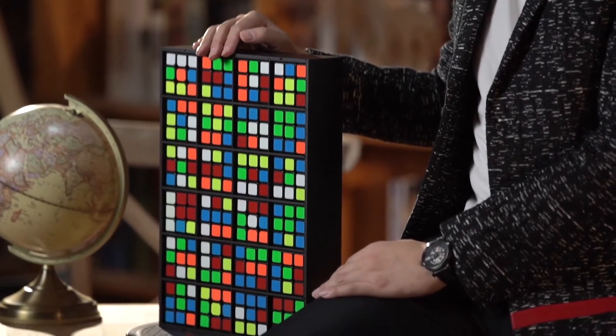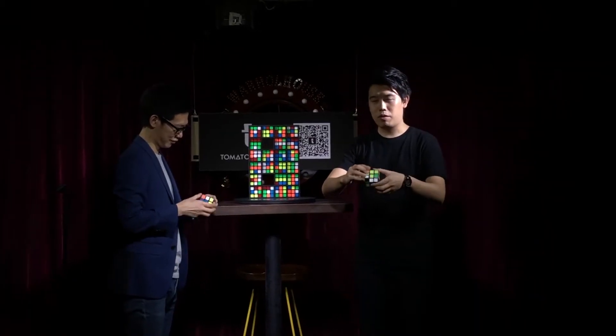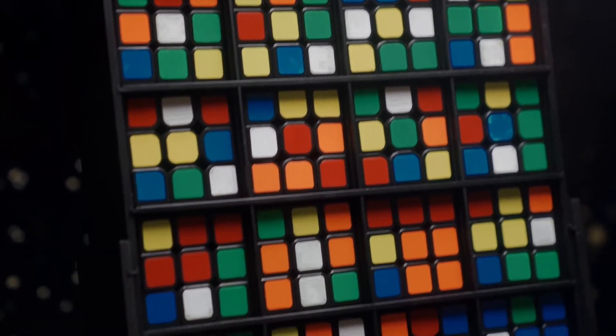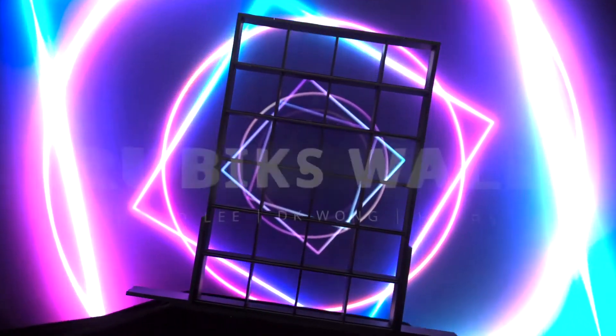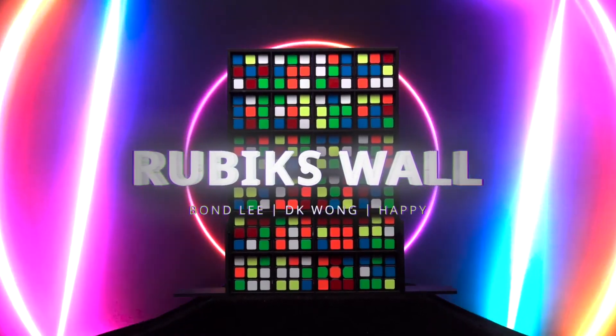The best version of Rubik's Wall on the market. Whether as a standalone trick or combined with other Rubik's routines, Rubik's Wall will be the perfect choice for your professional performance, commercial events and TV shows. Get yours and let's shuffle!